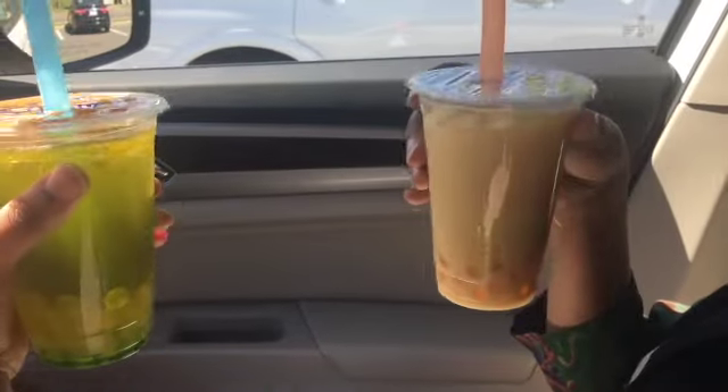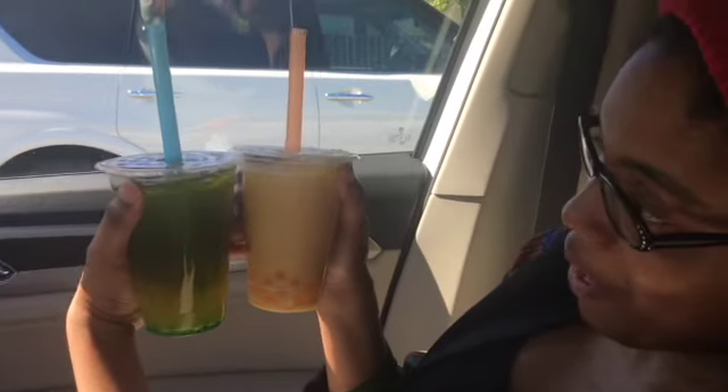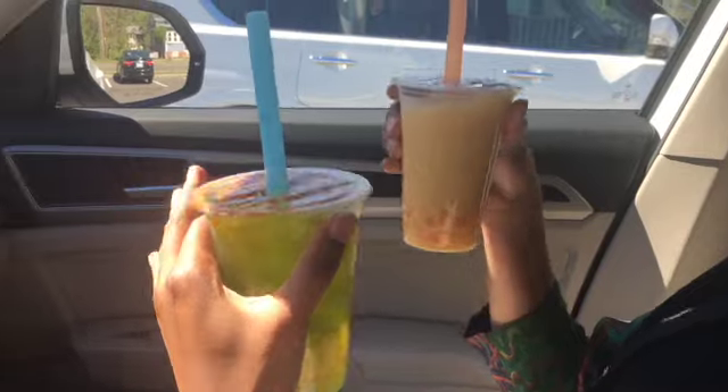I've never had it before, she hasn't either. I had it once before but not from an actual place yet, so this is really my first time. Mine has ice in it and I think mom's does too. I also forgot to mention we both got green tea, not black tea, so I think that might be why mine is extra green.